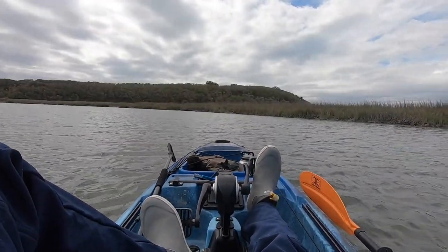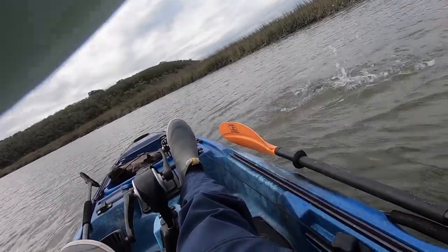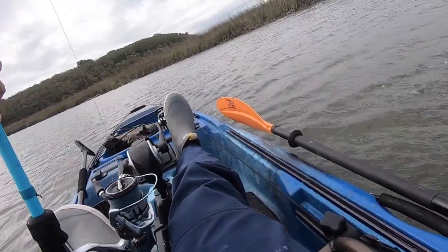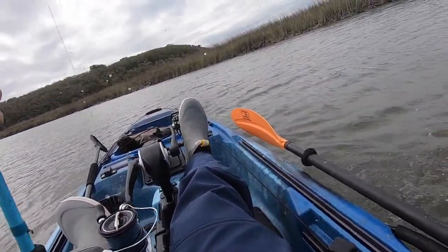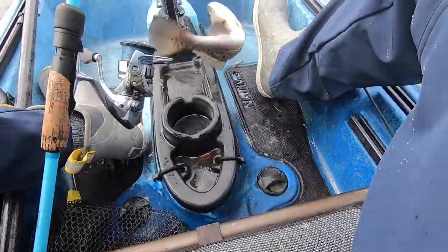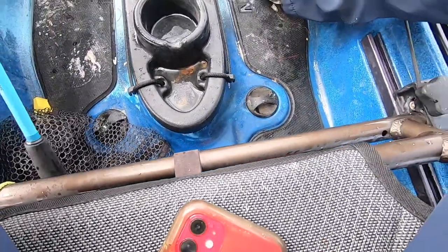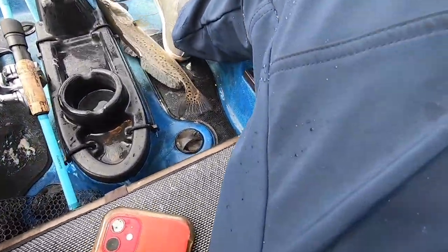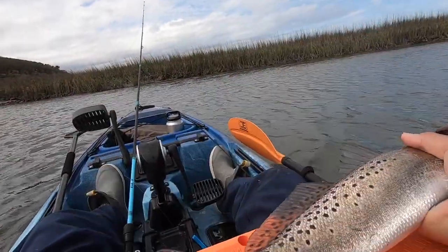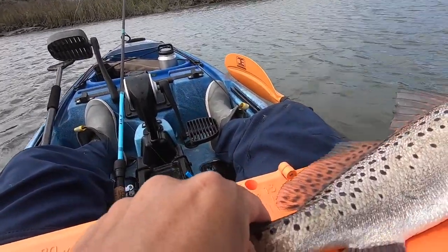Got one on, guys! What is this? Not a bad trout here - 17-inch trout.